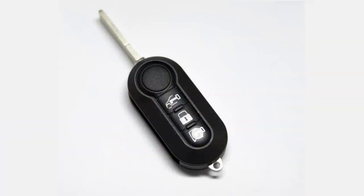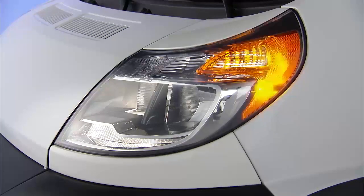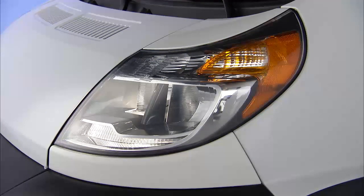Push and release the cargo unlock button to unlock the side and rear cargo doors. To lock the doors, push and release the lock button on the key fob. The turn signal lights will flash to acknowledge the signal, and if your vehicle is equipped with the theft alarm, you will also hear the horn chirp.